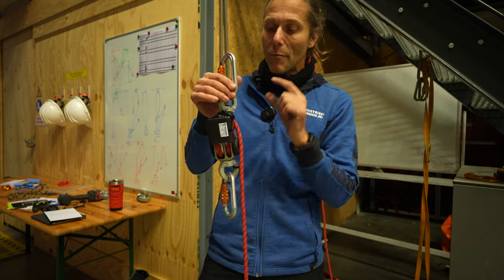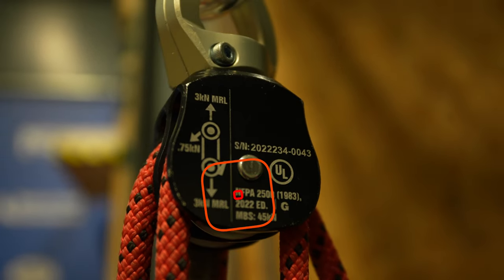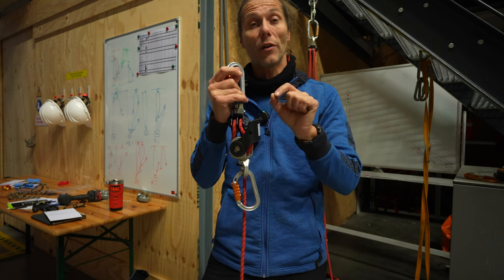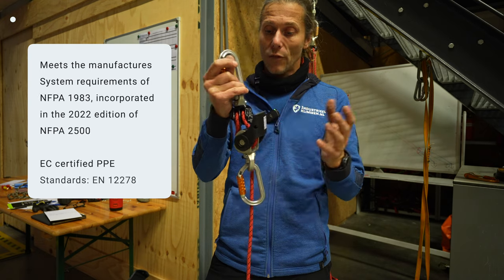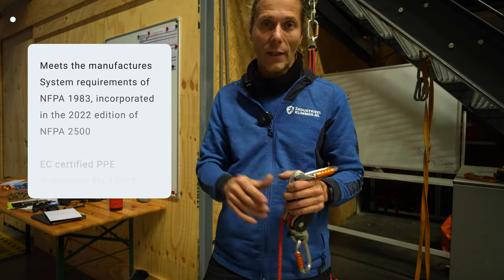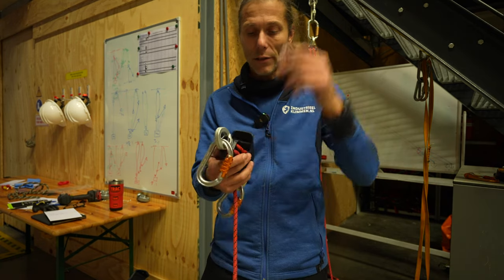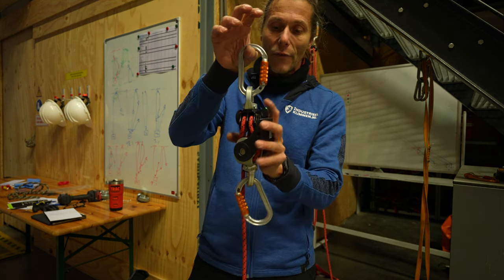The minimum breaking strength is 45kN — that's a lot. It's G-rated for North American rescue standards and fully CE certified; I will put the certification numbers on screen. It has pulleys and other components — I can't read it right now because I don't have my glasses, but: 45kN.